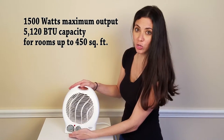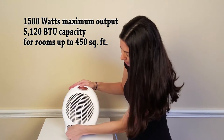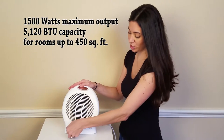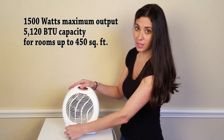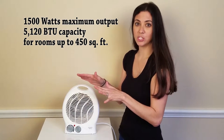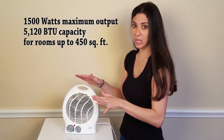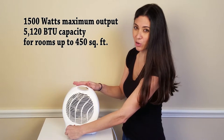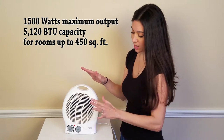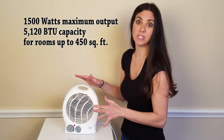Going to the temperature control knob on the left: when you turn it on initially, you'll want to turn it clockwise to the highest setting. Then, when the room or your space gets to the temperature you'd like, you turn it counterclockwise until the heat turns off, and you can adjust as you go.